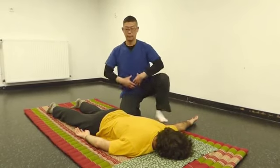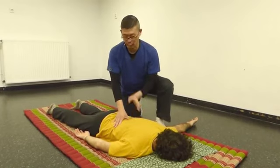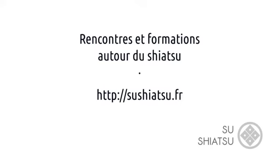Not make a lock and do shiatsu. Just move so that all the body follows to your fingertips.